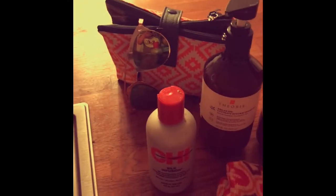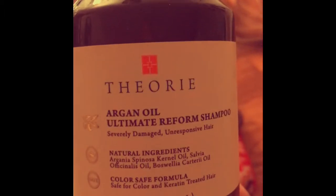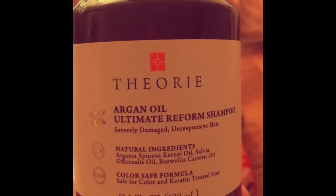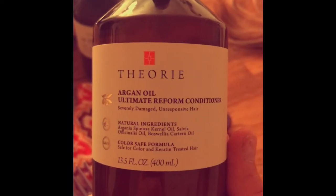Hey everybody, love, peace and happiness. Just showing you my maintenance on how I wash my topper — this is human hair. This is the shampoo and conditioner I use. I'm not paid or affiliated with the brand at all. This conditioner is awesome — it's an argan oil formula.